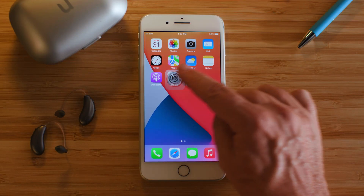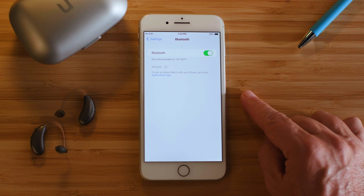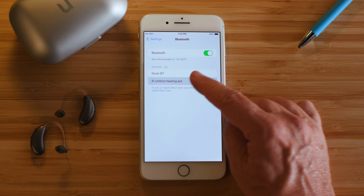But if the hearing aid is no longer shown in the list of paired devices, then you just need to go through the pairing process again. To do this, turn the hearing aid off and back on again. It will enter pairing mode and stay there for three minutes. Find the Unitron hearing aid in the list of available devices and just tap to select it, just as you or your hearing care professional did when you first set it up.